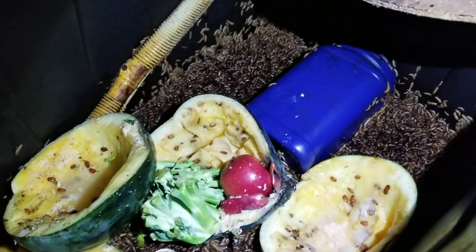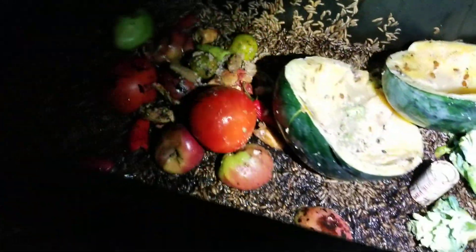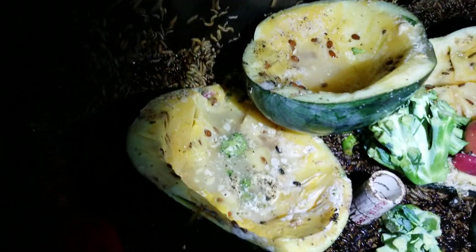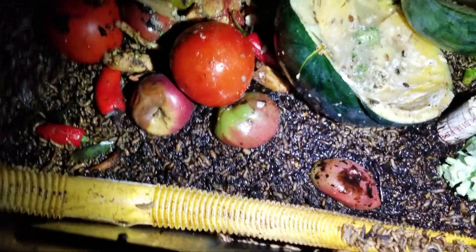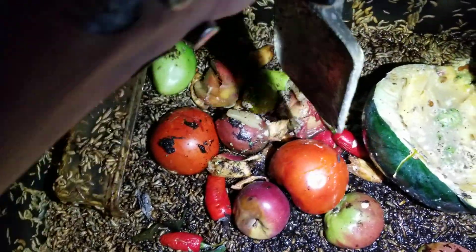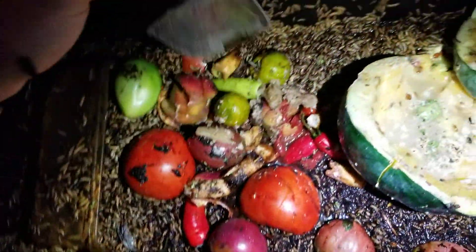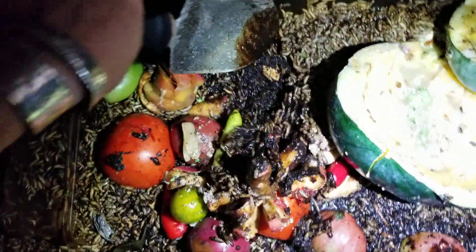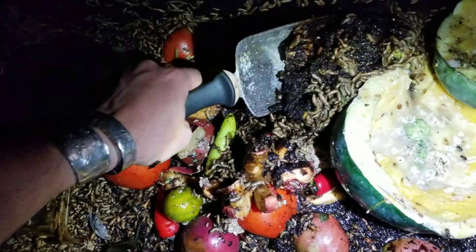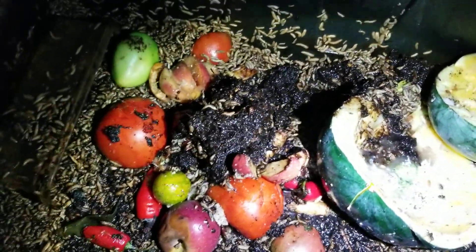See, it's pretty soupy right now. They are kinda everywhere. One issue I found with having a lot of fruits and stuff like that is that things get very slushy. That does create a lot of moisture on the side of the container and then they're able to climb up. So I have areas where they're kinda getting out, a little bit here and there.